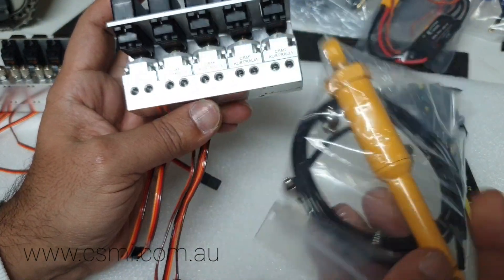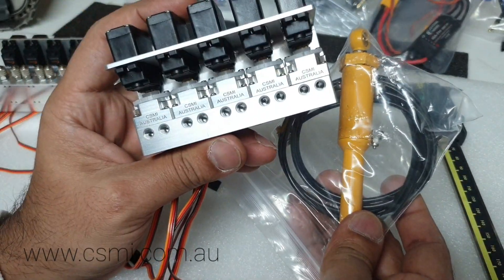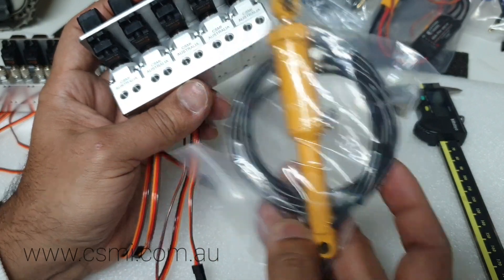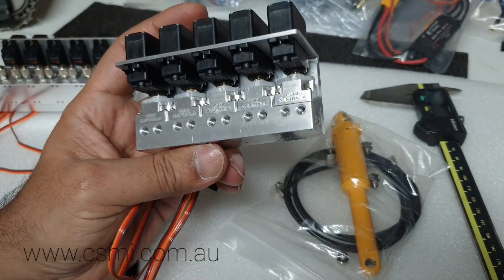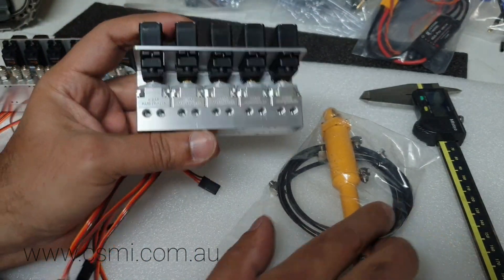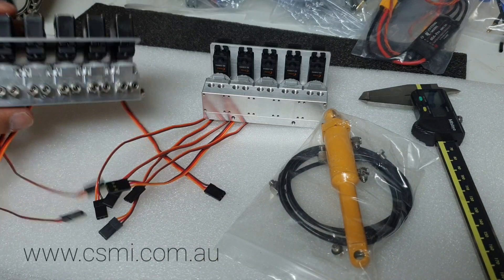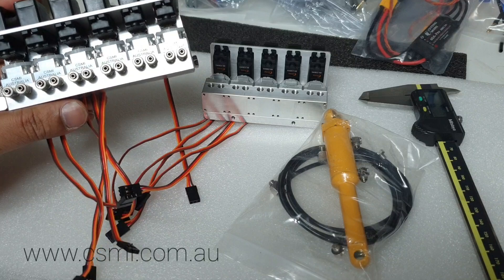It's an upgrade for the tilt kit. So if you're buying the tilt kit, this is what you're going to get: you get the valve block, you get the cylinder, you get the hose, and you get two plugs which plug onto either end of the valve block. Whichever way you want to put your tank and your pump, you can put them on the opposite side to block it.